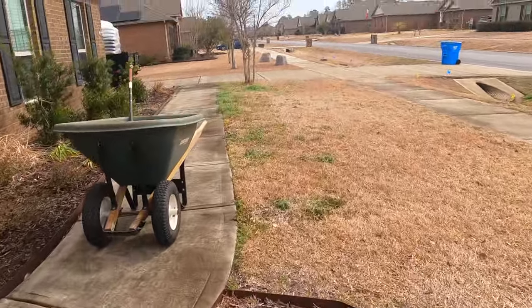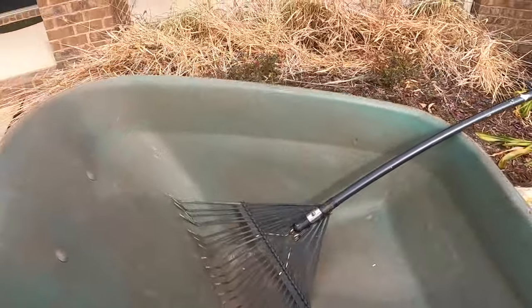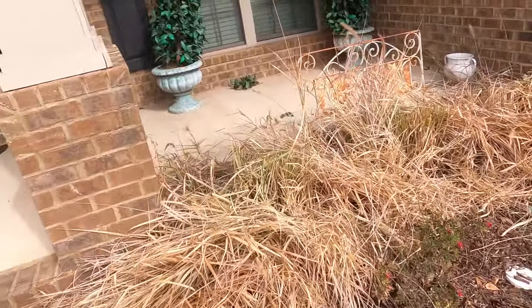That first bit is just a rough cut to get the bulk of this material out. Another thing about using bagged mulch is all this debris material is not going to get mixed in with a bunch of mulch in my trailer - it all stays separated and clean.